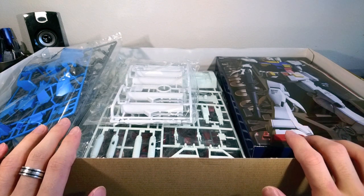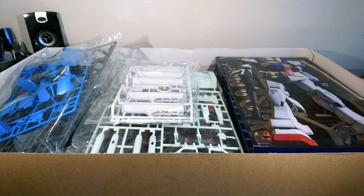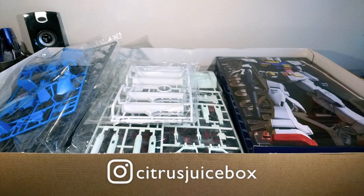I'm not going to build this for a while, since I just finished the perfect grade last year, but I will look forward very much to working on this when I have the time. So, that's all for this unboxing. Thanks for watching, and I'll see you guys next time.